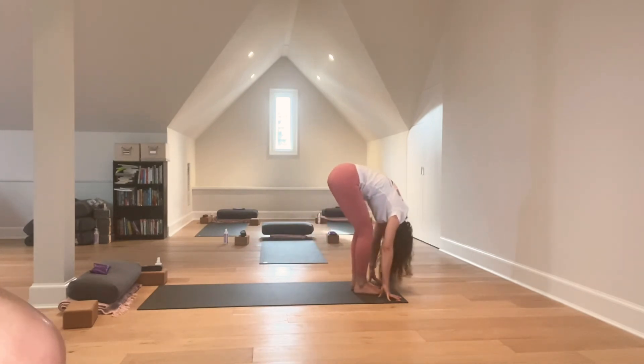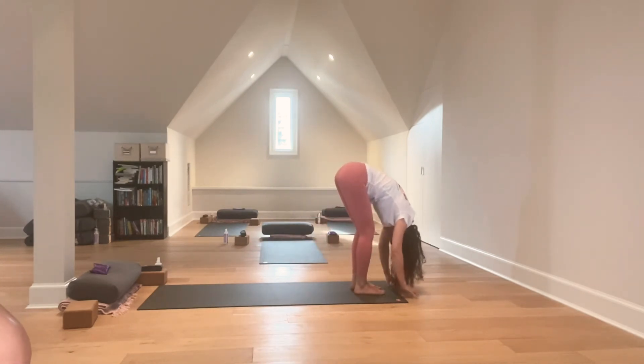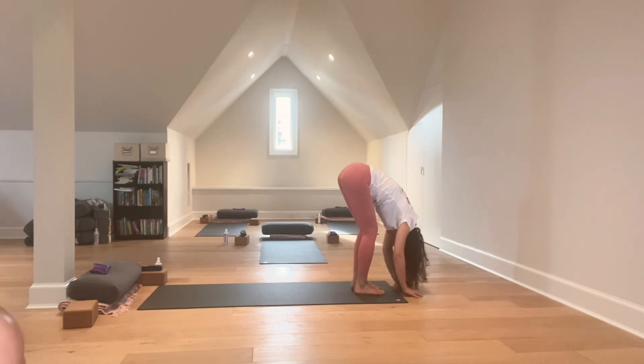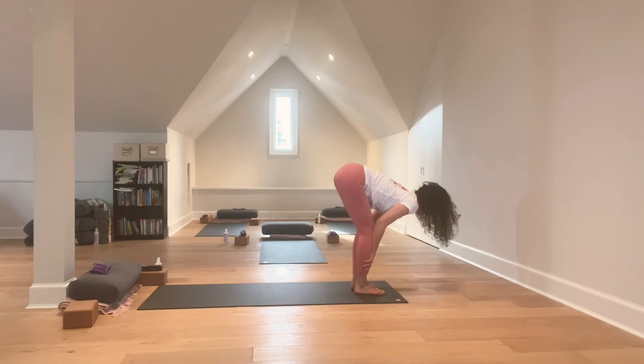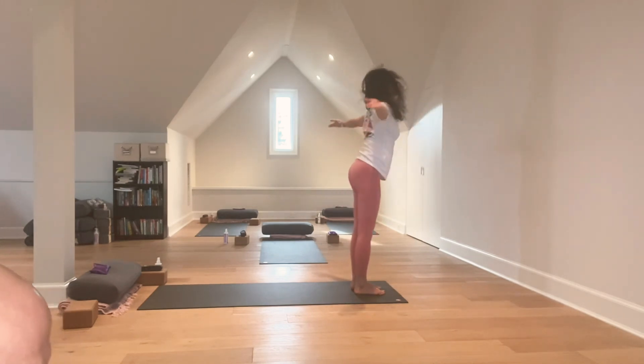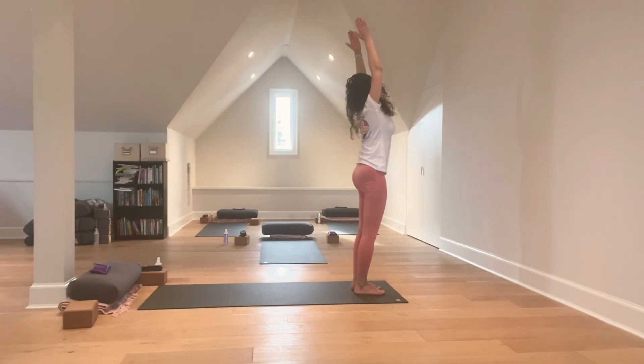Standing forward fold — Uttanasana. From standing forward fold, come to half forward fold — Ardha Uttanasana. Shoulders away from the ears. Inhale. On the exhale, reach your arms out and up overhead to standing upward salute.